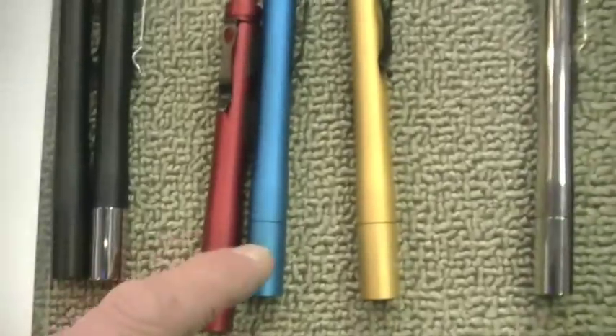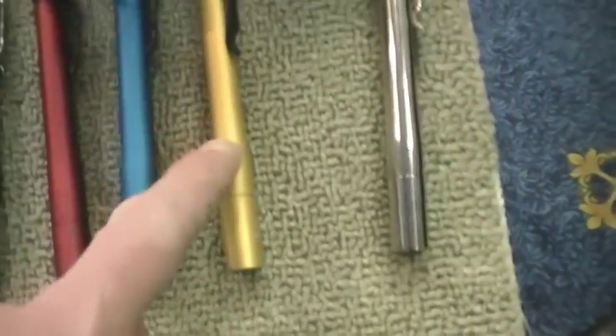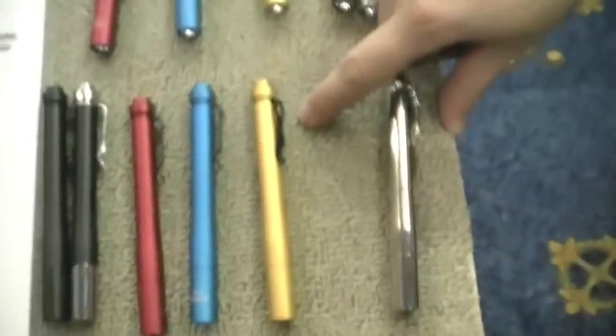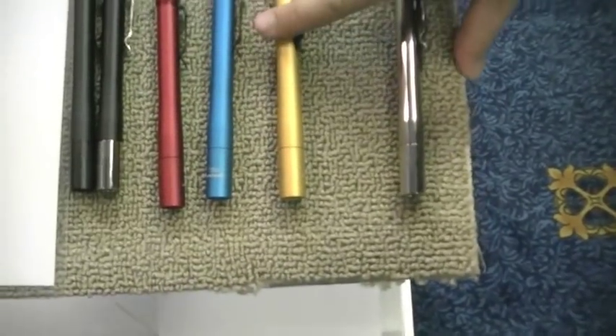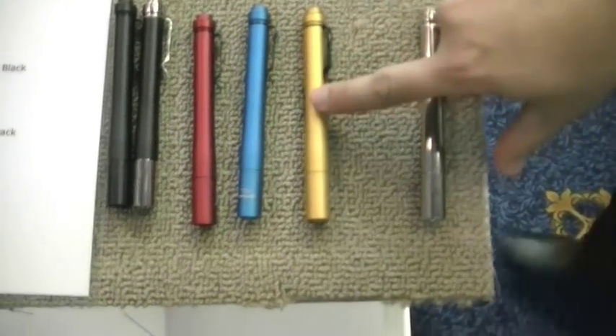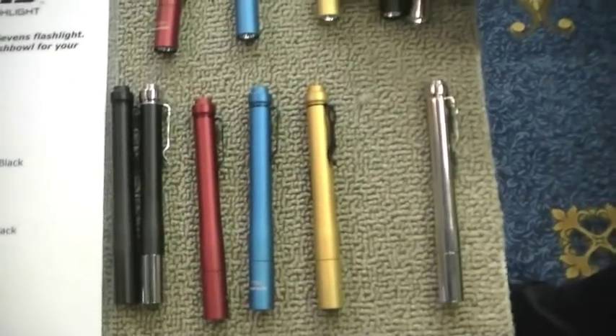I love the colorations too — you've got the red anodized, blue, gold. That gold is particularly cool looking. What's the price on that? This is $45 retail, and these are $37 retail.